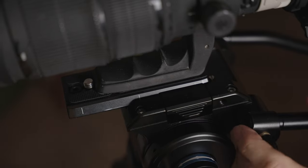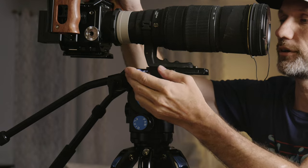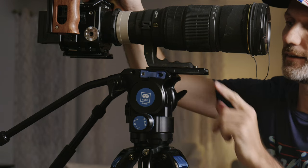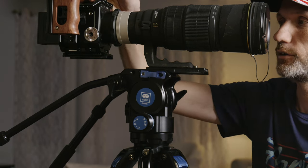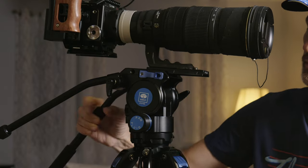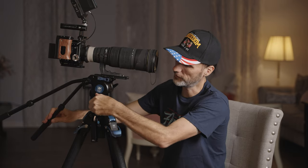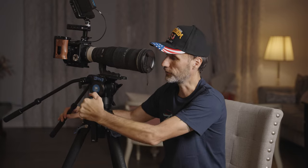You can also use that to adjust your position — for example, with a setup where the lens is really sticking out forward and it's front heavy, you can slide the tripod base plate to keep it more balanced. Up here you'll also see the pan friction adjustment. Right now it's on the lowest setting, so you can pan left and right very easily. As you increase it, there's more tension and friction, keeping things steadier.